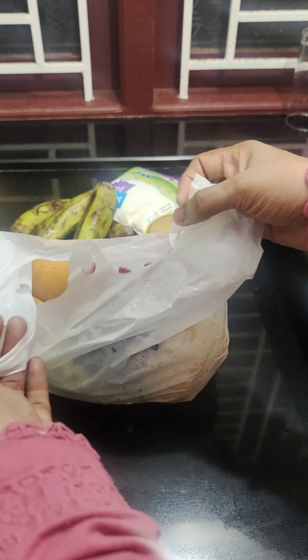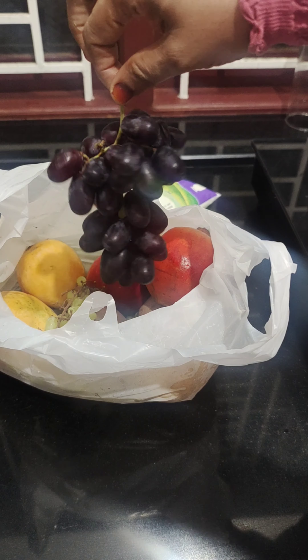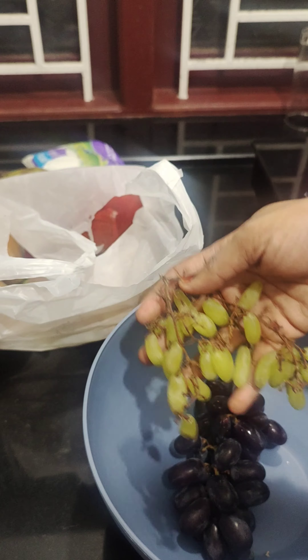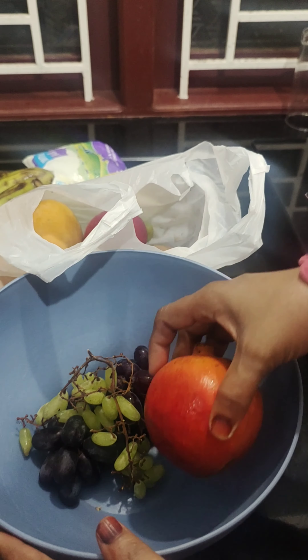Hello, Assalamualaikum, welcome back! This is a fruit salad. I am using a fruit salad. It is a fresh salad. I can taste it. It's a very good taste.